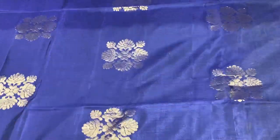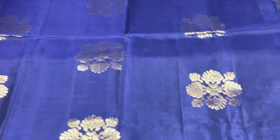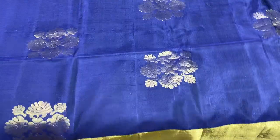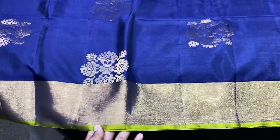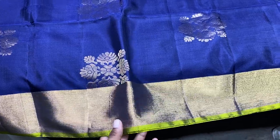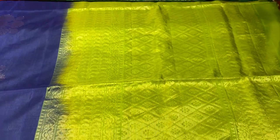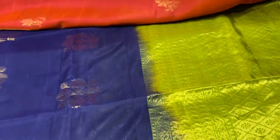All sarees are done using golden zari — silk pass golden zari. A navy blue colour saree with beautiful golden zari buttas, woven very elegantly. Hand woven saree with tissue border and golden zari tissue. We have a thin green colour pallu and blouse piece — pallu is parrot green with beautiful woven design.